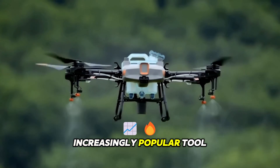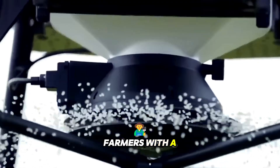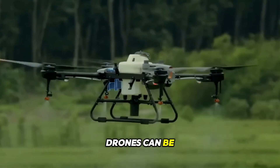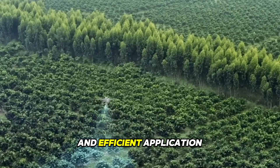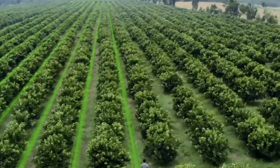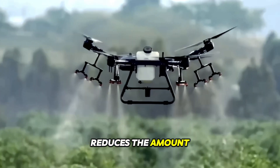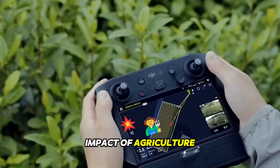Drones have become an increasingly popular tool in modern agriculture due to their ability to provide farmers with a bird's eye view of their crops. Drones can be equipped with precision spraying technology, allowing for targeted and efficient application of pesticides, herbicides, and fertilizers. This not only reduces the amount of chemicals needed, but also minimizes the environmental impact of agriculture.